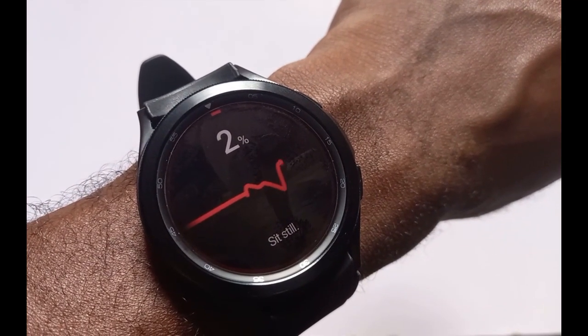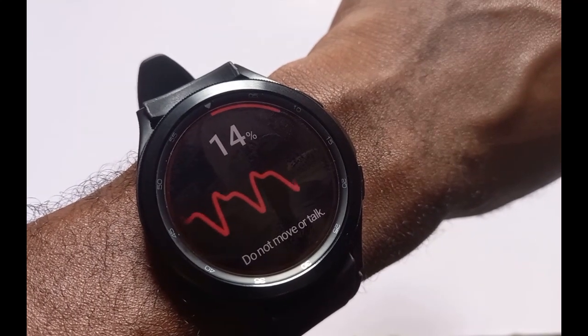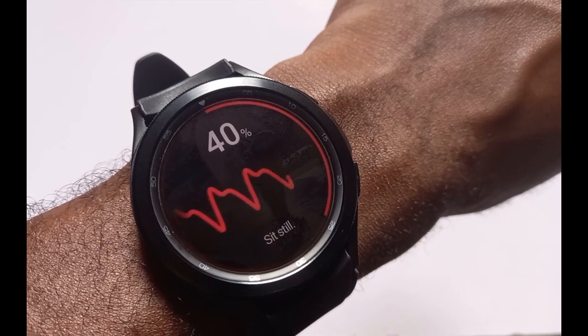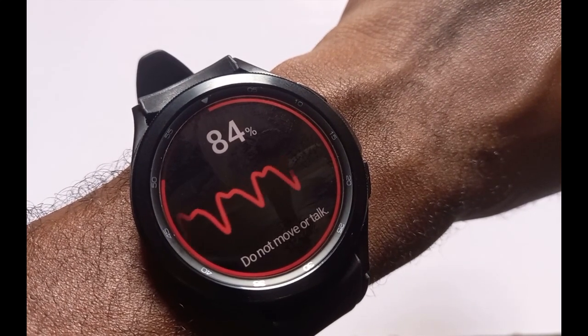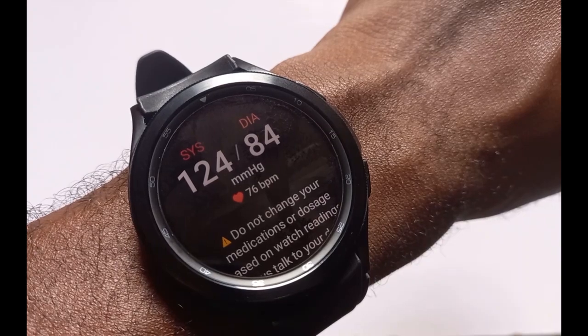What's up guys, it's Judy and welcome to Smartwatch Series. In this video I'm going to show you guys how to enable ECG and blood pressure to work on the Galaxy Watch 4 Classic and Galaxy Watch 4. Samsung had introduced ECG to the Galaxy Watch Active 2, and subsequently they added blood pressure measurement on the Galaxy Watch 3.